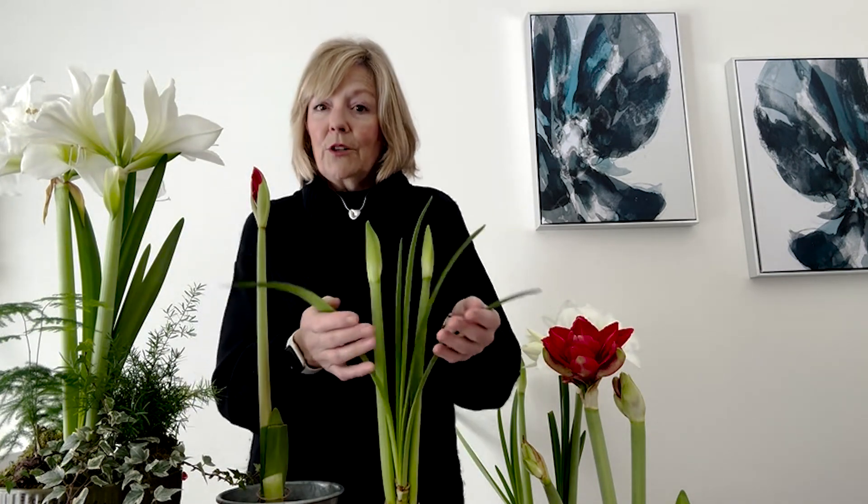You can leave them a bit longer if you want, but eight weeks is about the rule of thumb. Then in eight weeks, I'm going to bring them back up, water them, put them by a nice warm sunny window, and keep my eye on them. And then eventually I'm going to have amaryllis again. So don't throw them out — you can use them. It's a great filler or thriller for your pot. And in the spring, I'll be showing you how to pot them up and show you what I do with mine. So don't throw them out. Enjoy them. Watch the leaves grow. And I'll see you next time.